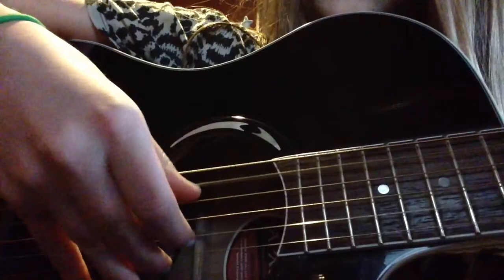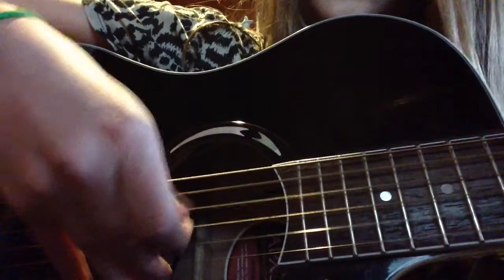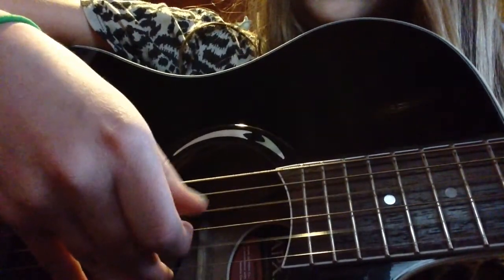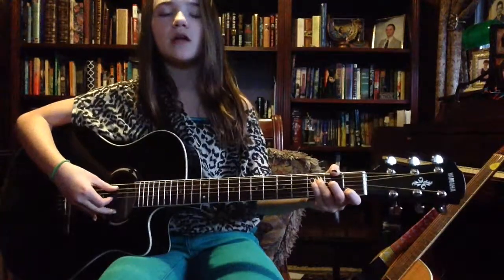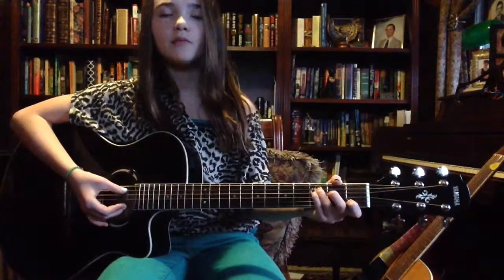Now the first part of the song — the intro and the first and second verse — start out with this picking pattern that sounds like this. And up close that looks like... So that was it in slow motion. If you're having any trouble with that, just try rewatching it and mimicking what I do, because there's really no way to explain a finger picking pattern when it's complex like that.